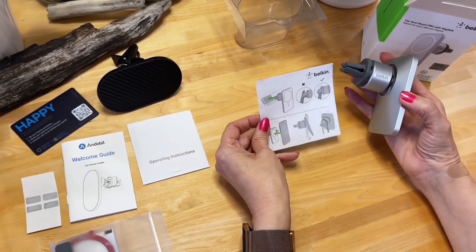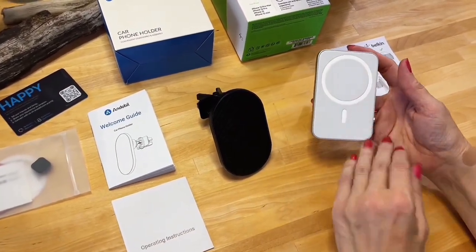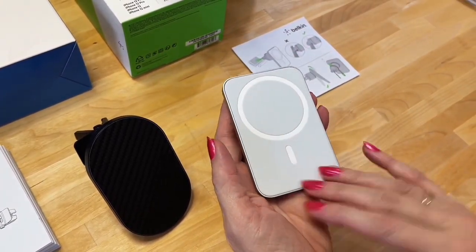We get a very basic pictographic description of how to assemble the unit. This one is very soft and silicone-y on the front — it's got that kind of rubberized feel. That's nice.